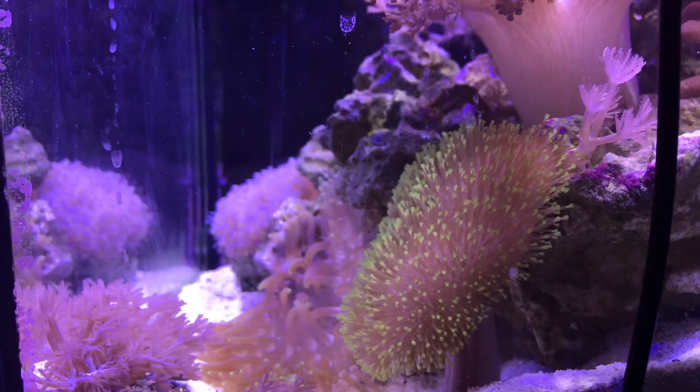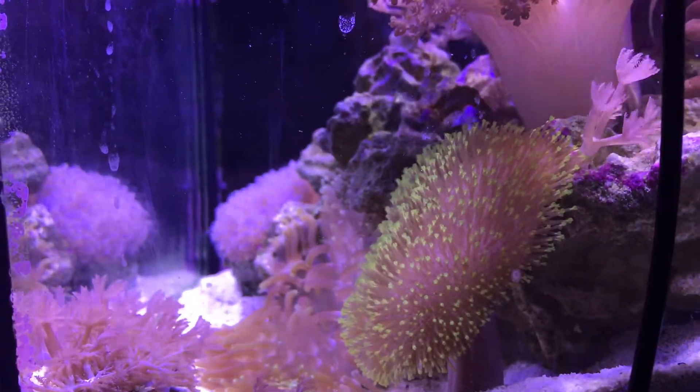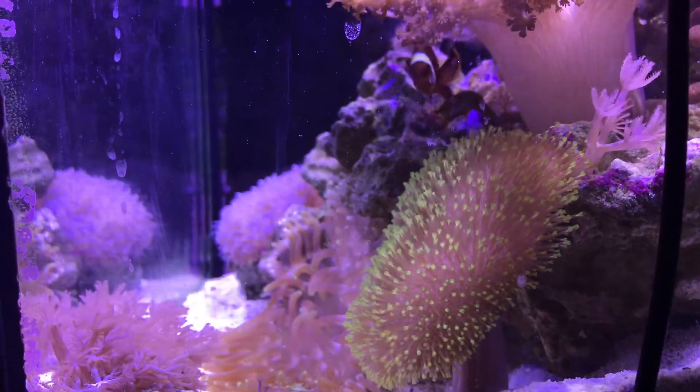Here's the toadstool leather from the side. Doing really great — I love this guy. His colors are really good, he's really green, really fully extended, and just super happy as can be.